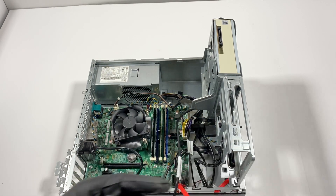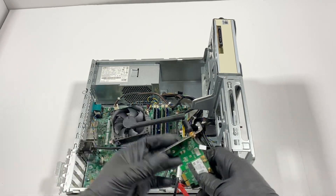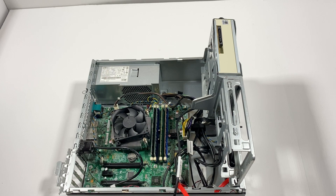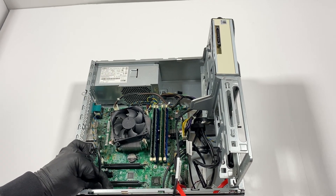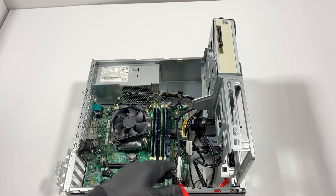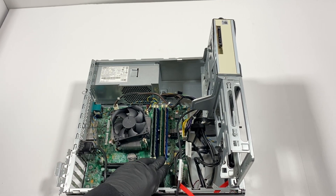This is a serial port — remove it. Disconnect the wireless card. This is a serial port connected right here in the back. Now I'm going to go ahead and pull the RAM out.